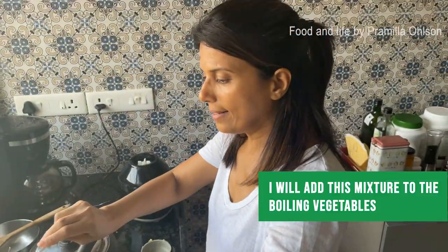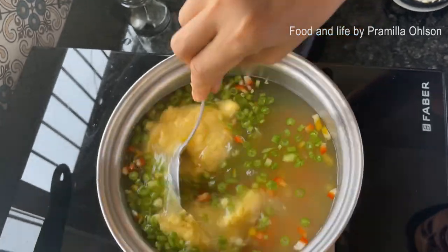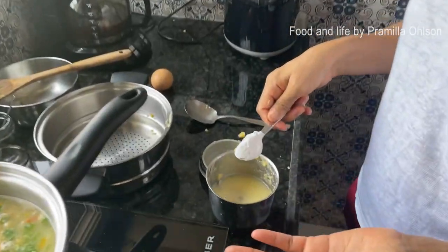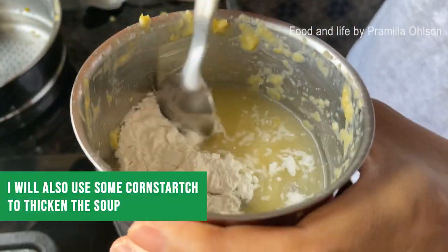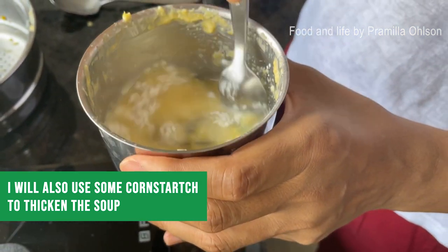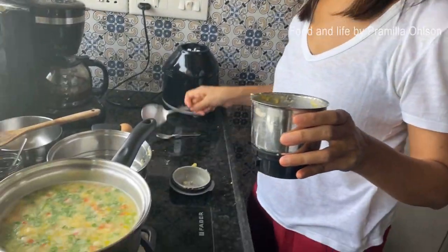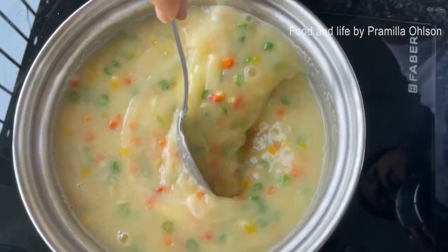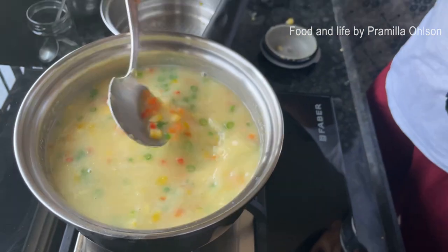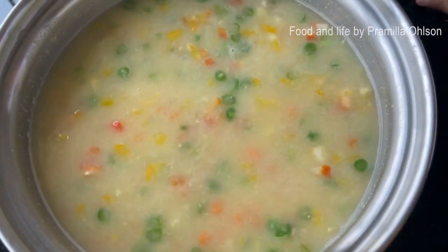I add the ground corn mixture to the boiling vegetables — the ground corn thickens the soup beautifully. I also use a teaspoon of cornstarch blended in some water, added slowly while the corn is boiling to thicken further. I love the brilliant colors — yellow, red, green, orange.